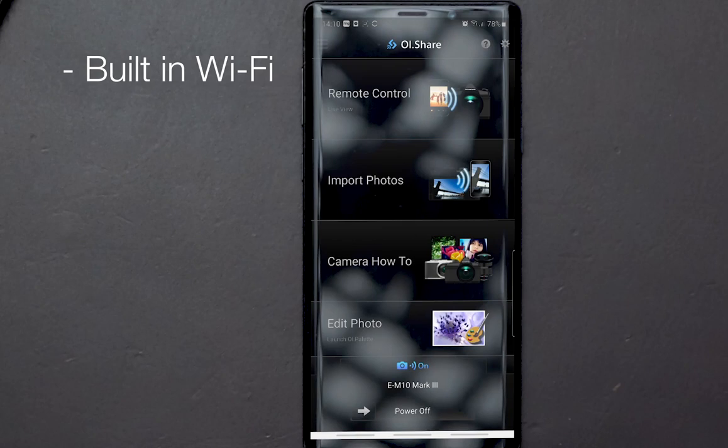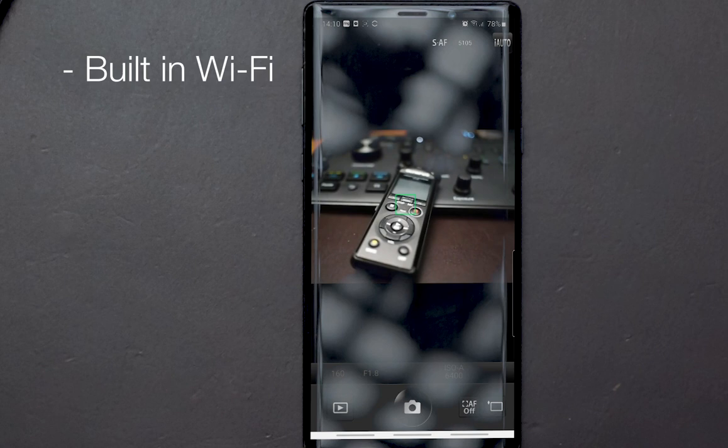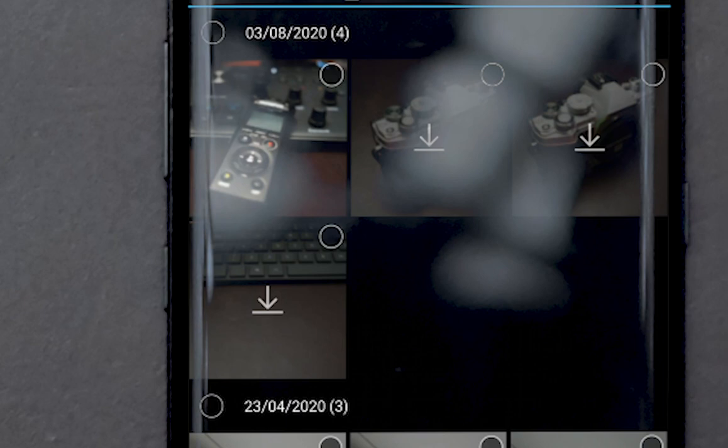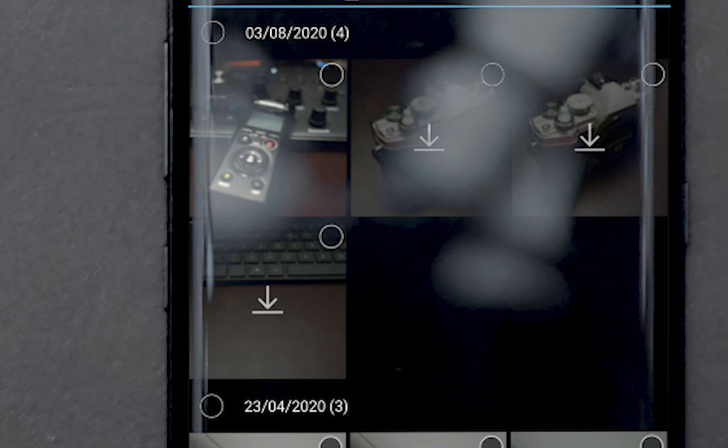When you've finished your adventure and want to share with family and friends, you can send images to your phone using the Olympus Image Share app, which connects via Wi-Fi and Bluetooth and also lets you control the camera from your phone. So if you put the camera on a tripod for a group shot, you can compose, press the shutter from your phone, and then send images directly to your phone and share them straight to social media. I hope this video has answered a few questions — thank you for watching and hopefully we'll see you on the next one.